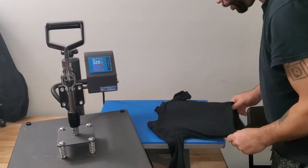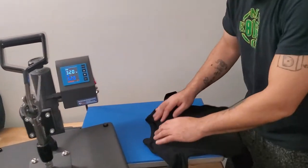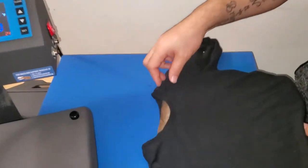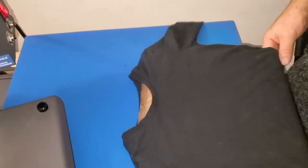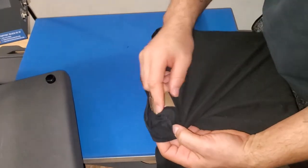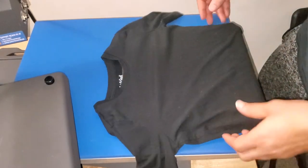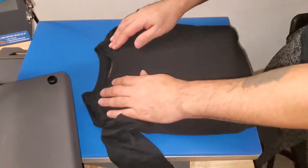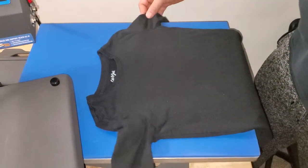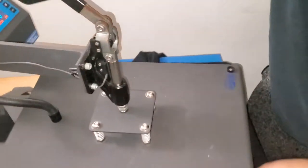It really is good on these kids shirts because the shirt is so small — it'll be hard to hang it over the platen because the seams can be pretty thick and can really cause adhesion problems. Now with this pressing pillow it gives me a nice flat surface to work with. I'll just pre-heat this.